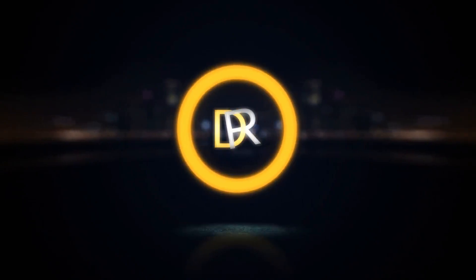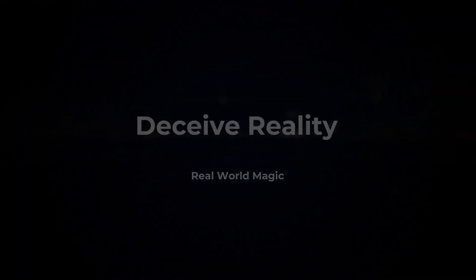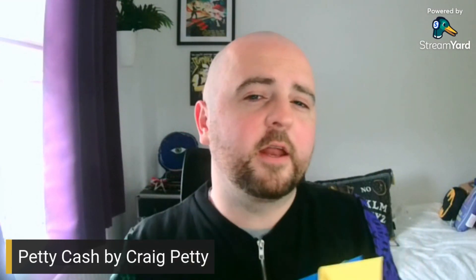Petty Cash by Craig Petty. Is it a winner? Let's find out. Hey everyone, welcome back to the channel. Today we're talking about Petty Cash by Craig Petty. I picked it up at Blackpool all the way back in February and I've been performing it pretty much at every gig since.